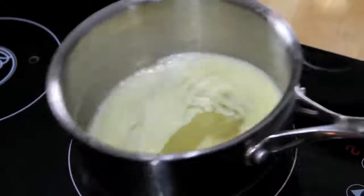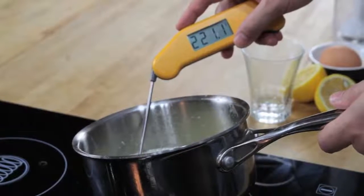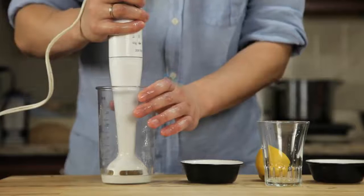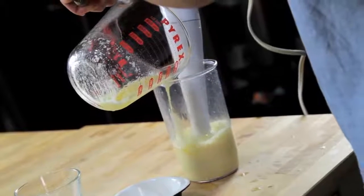Next, we melt a stick of butter on the stove top until it's completely hot and bubbling. It should register about 220 degrees Fahrenheit with an instant read thermometer. Pour that butter into a glass measuring cup. Now, all we've got to do is stick the hand blender into the cup, start it running, and then slowly drizzle in our butter. As the hot butter hits the eggs, they start to cook.